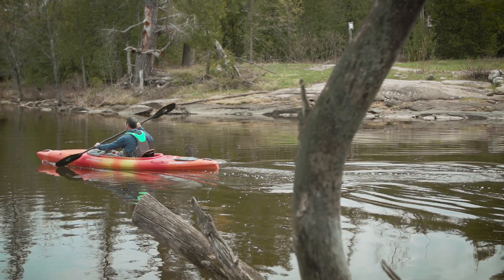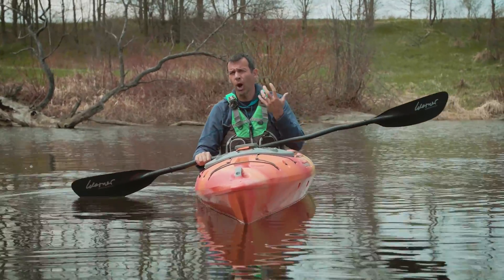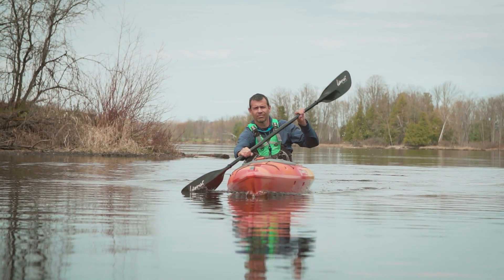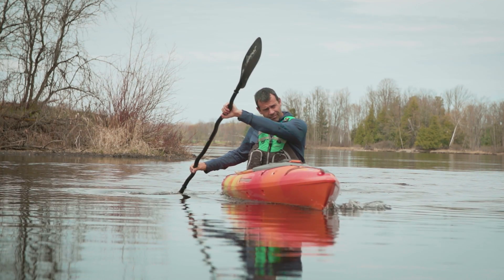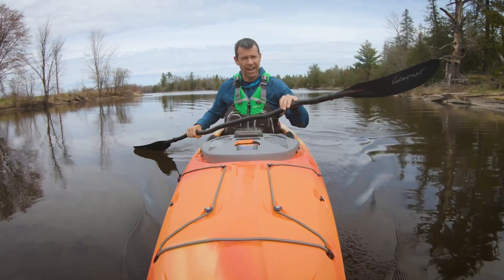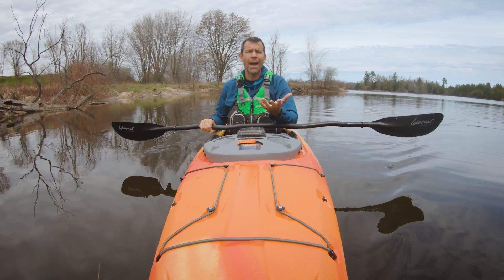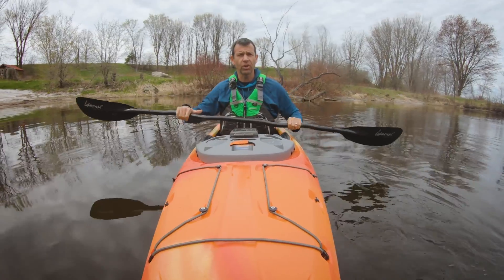The sweep stroke works the same when you're moving forward. You can use a full sweep stroke for a real course correction, or just a partial sweep stroke for a partial correction. When paddling and needing to accommodate wind or current, you don't always need a full sweep — you can take your normal forward stroke and then finish with the second half of the sweep. The bottom line is: when you pull a stroke alongside the kayak, you're propelling yourself forward; when you reach further out to the side, you're imparting more turning power.